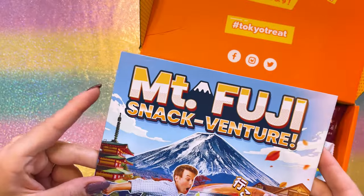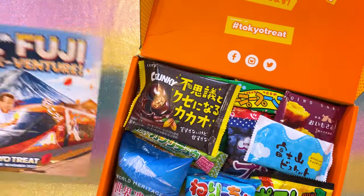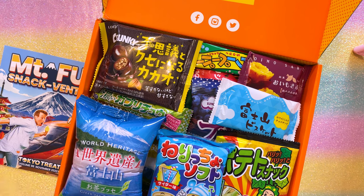This one is called the Mount Fuji Snack Venture. I'm not going to spoil anything for myself, so I'm going to put this to the side. I didn't realize it, but this thing is filled to the brim, so I'm just going to grab one thing and then we'll talk about some Sailor Moon stuff.